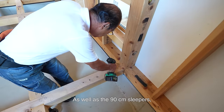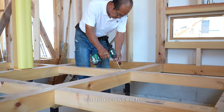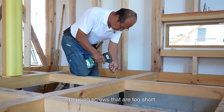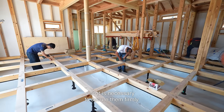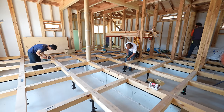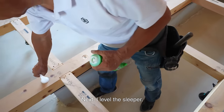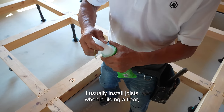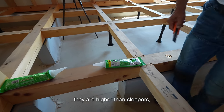As well as the 90cm sleepers, I secure all the long sleepers attached to the sills with two screws each. Leaving them unsecured or using screws that are too short can cause the entire floor to squeak, so it is necessary to secure them firmly.